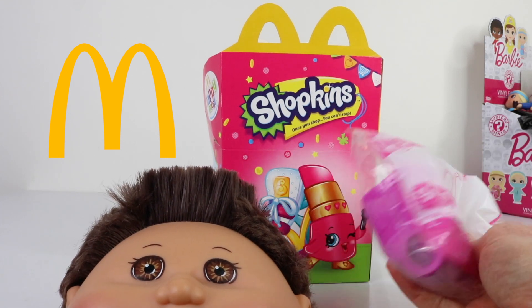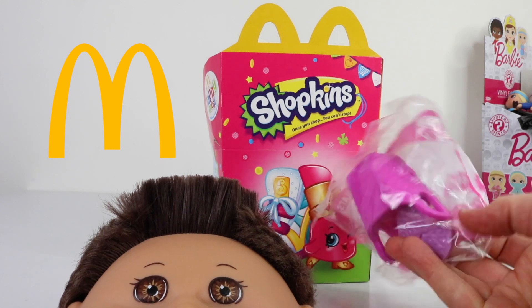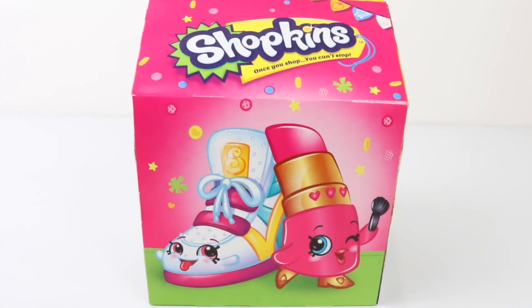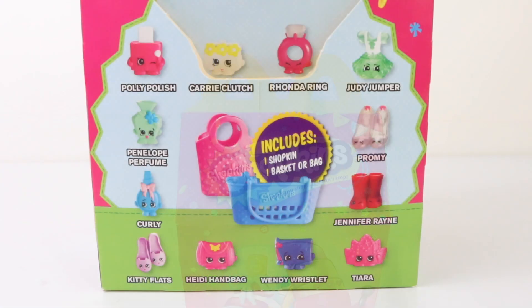This is what each pack looks like — and this is Kitty Flats. Each Shopkin also comes with its own individual basket. I have seven of these today to show you. I also love the Happy Meal box they come in, with a couple of Shopkins on the front and the golden arches as a handle. We also have a picture of all the Shopkins you can collect on the side of the box. They also include one Shopkin and one basket or bag.